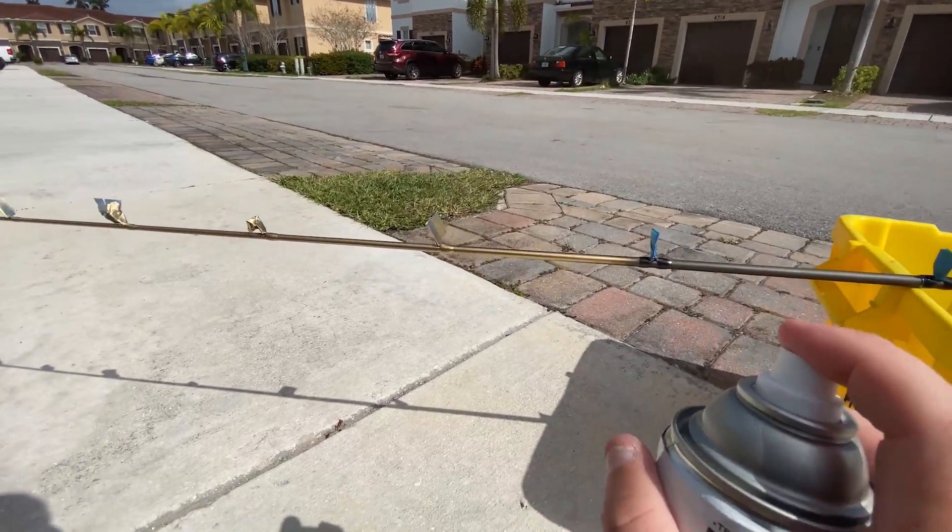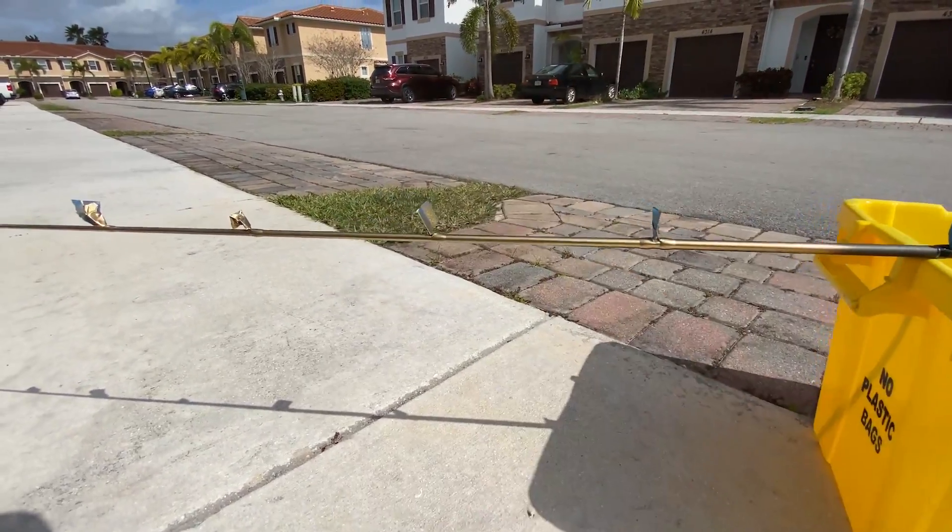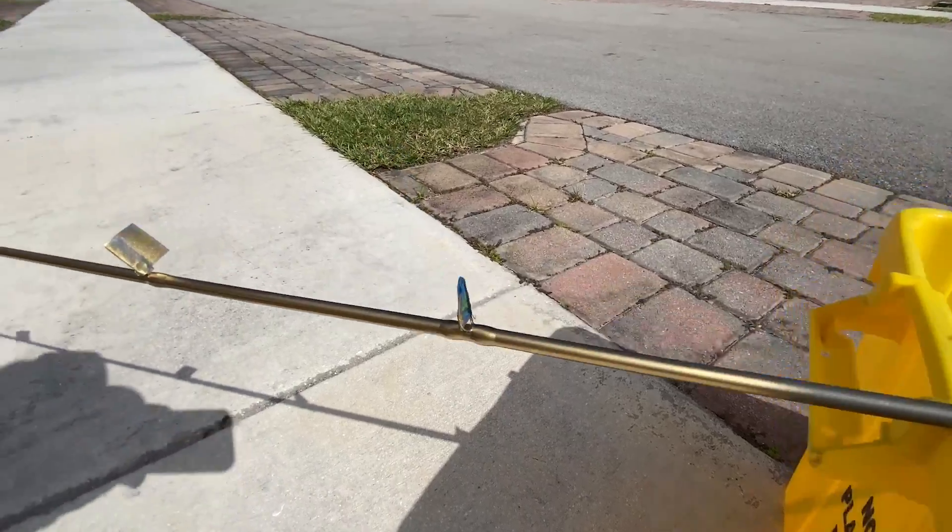This is actually crazy. This looks good so far. Look at this. It looks good.